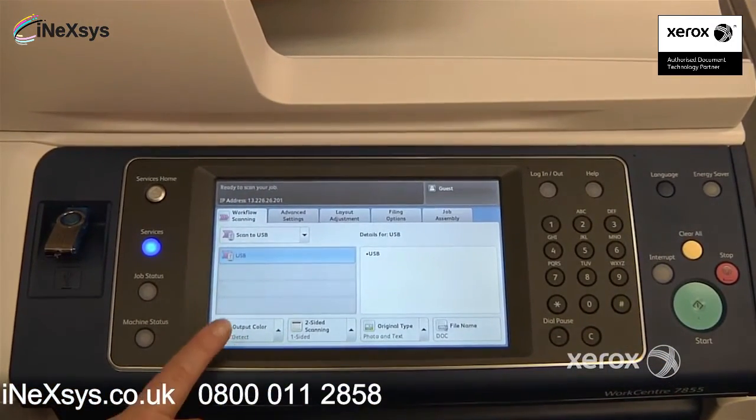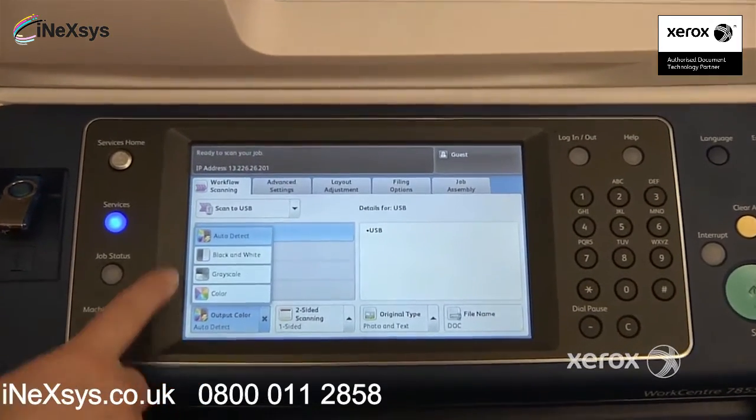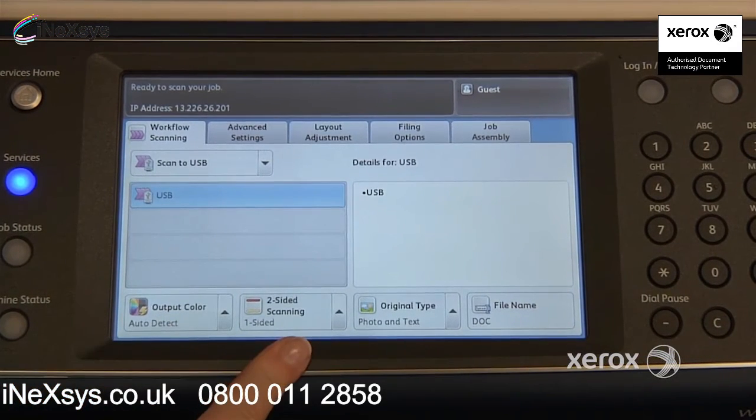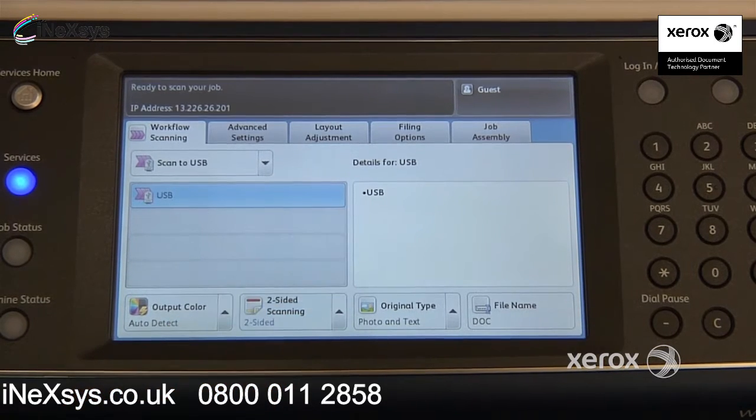You do have options. You can choose to force your machine to scan in black and white. Otherwise, it is set at auto-detect normally. Right next to that, if ever you have a two-sided document, you can indicate here that it's two-sided, like in our case here.